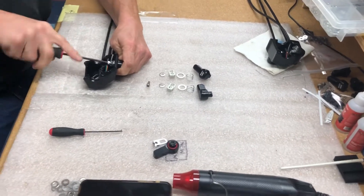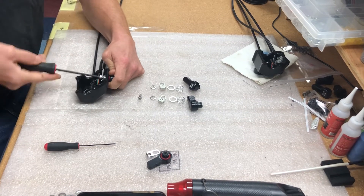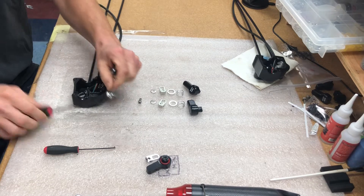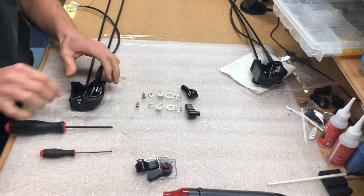Taking those screws out removes the knobs for the four-wheel drive and the diff-lock lever. You can discard these knobs and these cable clasps, but you will need to keep those screws.